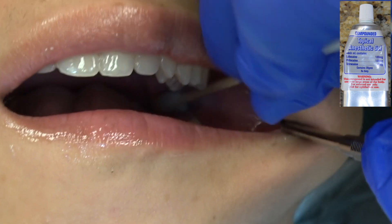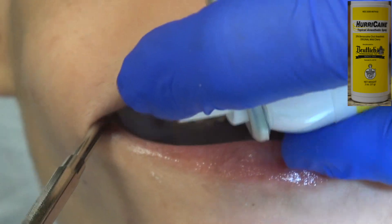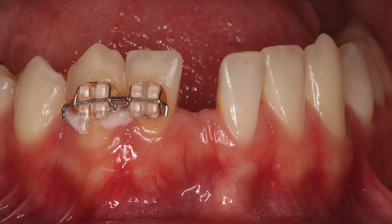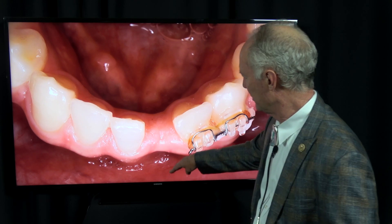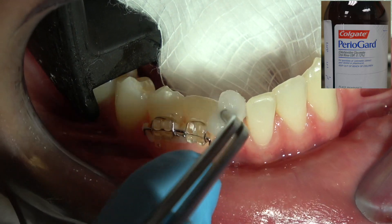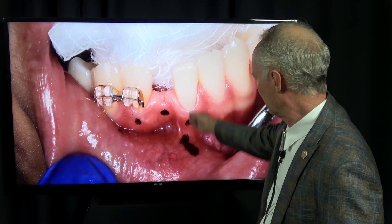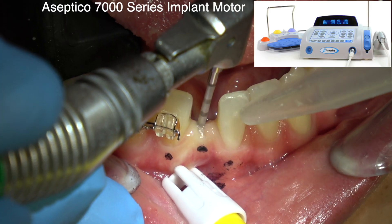First of all, we're going to administer painless and profound local anesthesia. I'm going to anesthetize both left and right of the mandible just because that tooth is sort of in the center and I don't want to take a chance on the patient having any discomfort. I want to hit the middle of the spot and be maybe just a tiny bit to the lingual if possible. This is Paragard chlorhexidine — just wiping the spot, drying it, and I'm marking the root of the adjacent teeth and the center of the edentulous area.